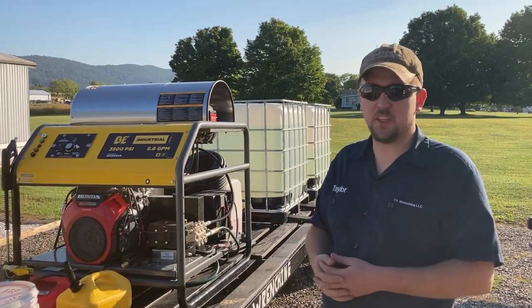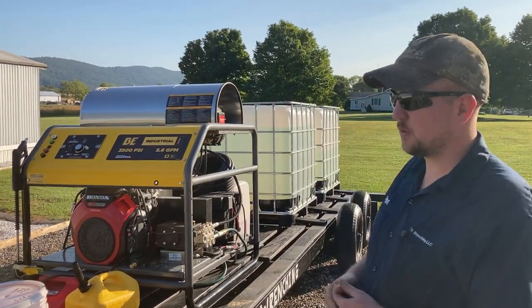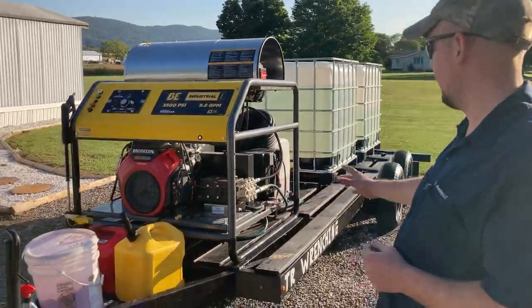Alright everybody, welcome back to the channel. Today we're going to be discussing my power washing trailer.